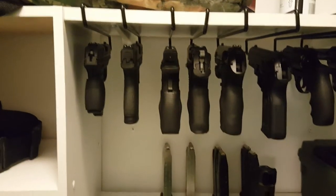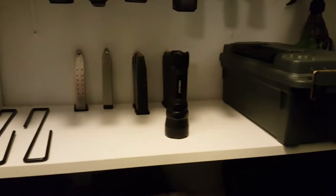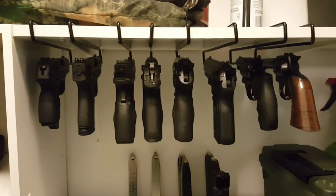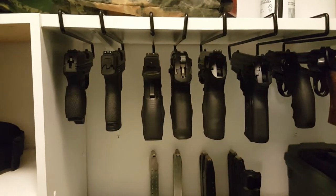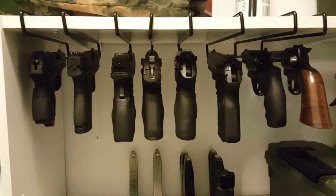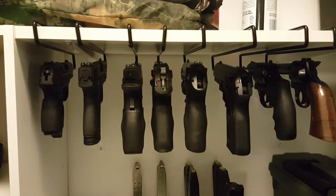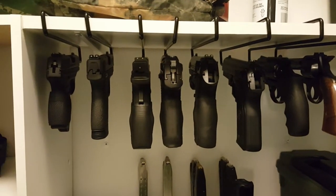...giving you some space underneath your guns on your shelf for all kinds of goodies. Got a couple extra mags back there, my tac light, and all of my guns are right there ready to grab at a moment's notice. It's a great option if you're trying to save some space. Guns don't stack very well, so this gives you a lot of freed up extra space while also providing a quick and easy way to grasp the handle of your gun and go to town.